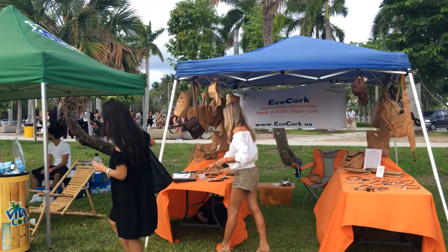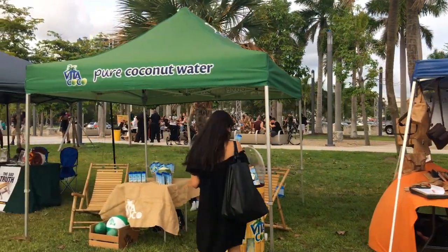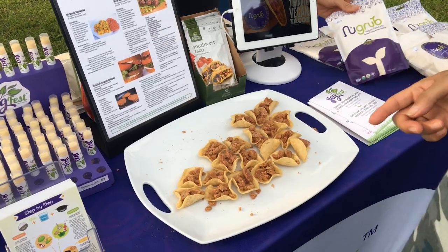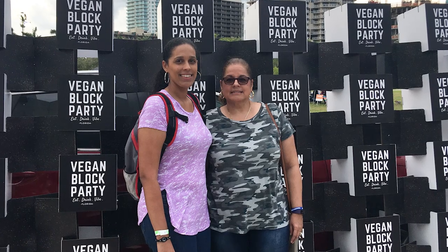Hey guys, it's Desiree. I just got back from an event called Vegan Block Party — basically it's like a vegan festival. A lot of vegan businesses come out so you can sample some of their products, try a lot of vegan food, and get to hear from speakers about how to live a vegan lifestyle. It was a great event; I got to take my mom with me. This was actually their first time doing this particular event.